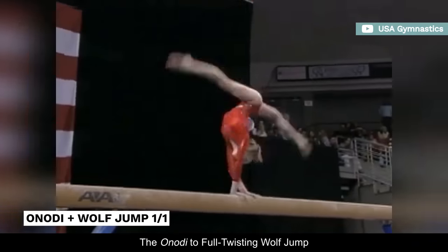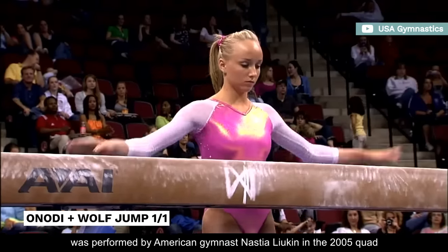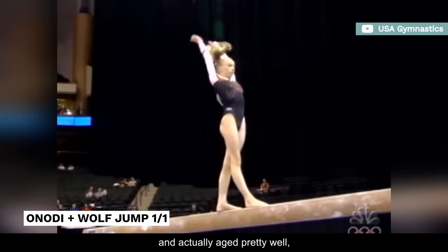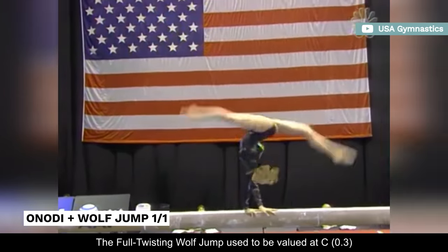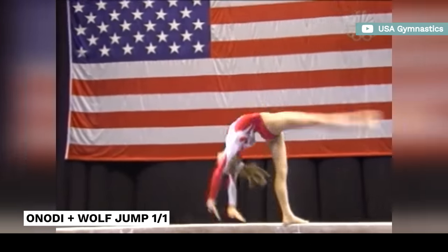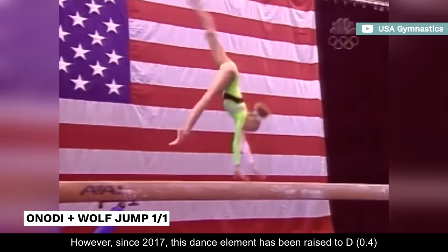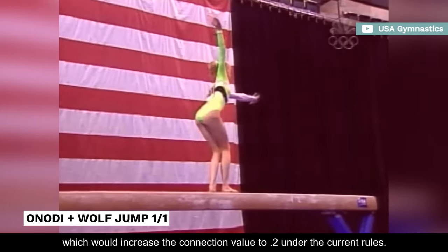The Onody to Full Twisting Wolf Jump was performed by American gymnast Nastia Liukin in the 2005 quad, and actually aged pretty well, considering it is worth more now than it was back then. The Full Twisting Wolf Jump used to be valued at C, so Nastia would only get a tenth in bonus. However, since 2017, this dance element has been raised to D, which would increase the connection value to 0.2 under the current rules.